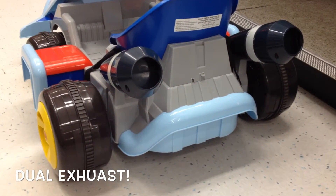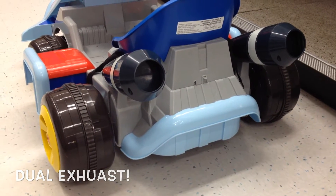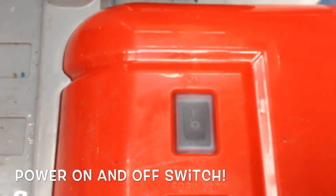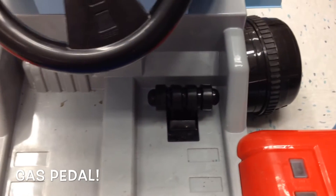The exhaust. Two blowers. Forward back switches. Reverse switch. That's the on switch right there. Got the gas pedal.